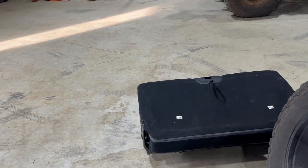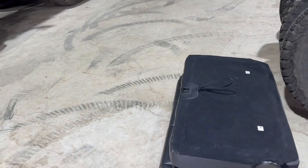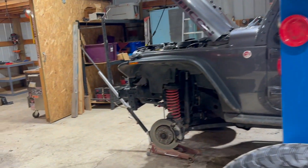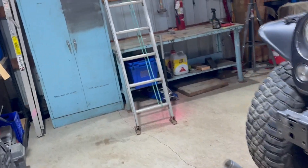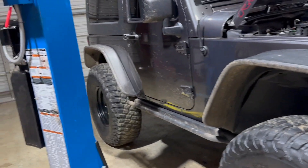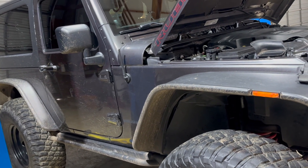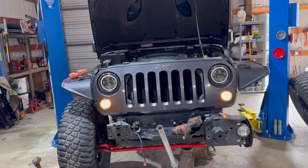I pulled the rear seat out — I'm sure you JK guys know, but I did not — that thing is like a hundred pounds, it's a hog. I also ordered a 10,000-pound Warren winch because it was on sale. You're not going to believe this, but it was $269. It's the cable model and it's not wireless, but for $269 and as often as I'll have to use the winch on this thing for light duty wheeling, it's perfect.